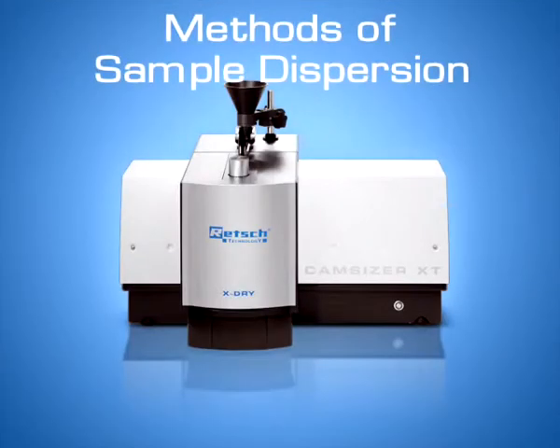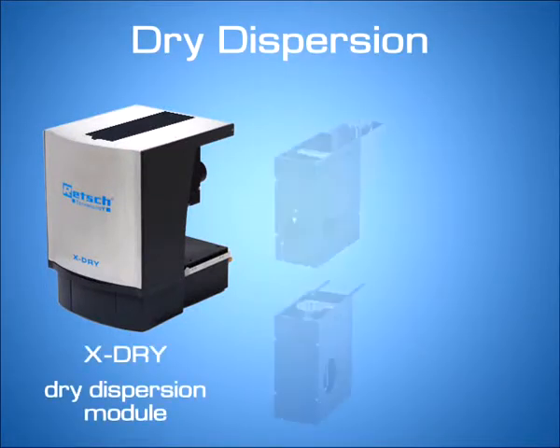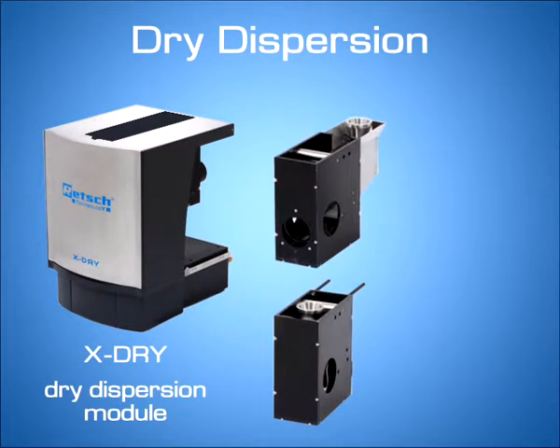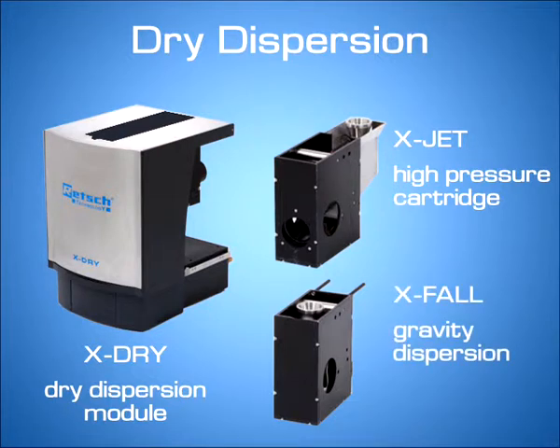The CamSizer XT offers three different methods of sample dispersion. The Dry Dispersion Module, X-Dry, can be equipped with two different cartridges: the high-pressure cartridge, X-Jet, for fine powders and agglomerating samples, or the gravity dispersion cartridge, X-Fall, which is used for pourable and free-flowing bulk materials.